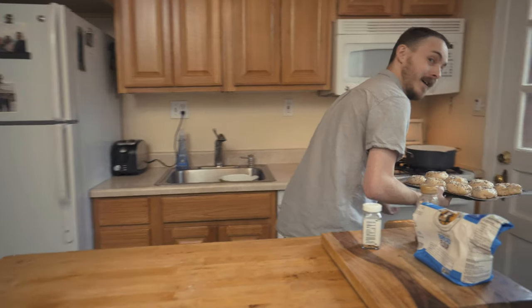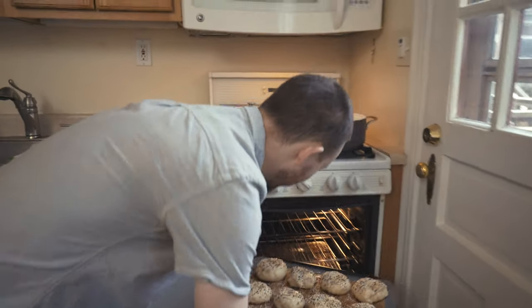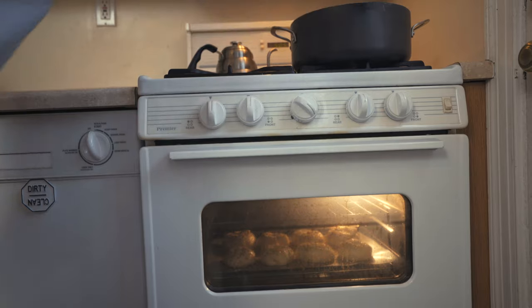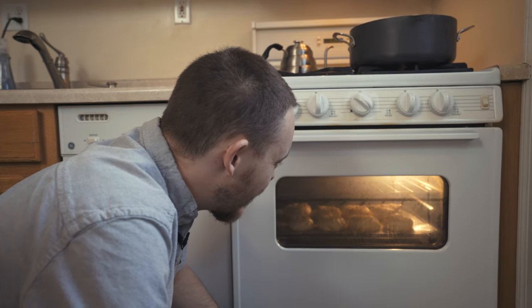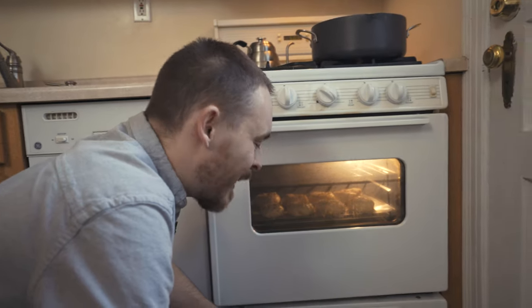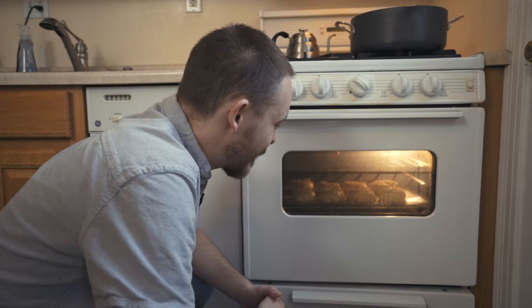Now we're ready to put it into the oven at 425 degrees for approximately 20 to 25 minutes. I like to sit there and just watch it for the entirety of the bake because I get mouthwatering and just want to eat them. Keep an eye on them — you want them nice and golden brown — then take them out and we'll check out what they look like.